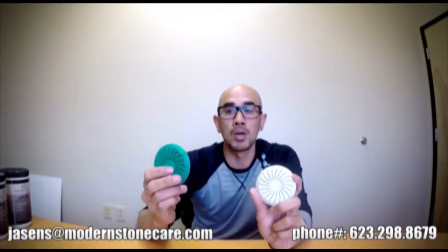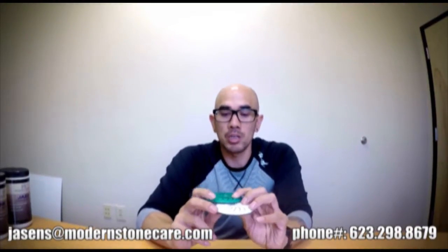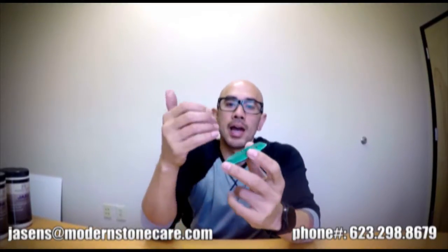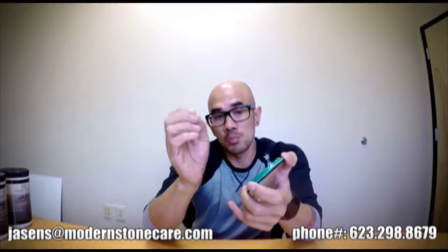So without further ado, I will start with your traditional resin bond diamond. These have been used in the industry for a very, very long time — much longer than even I've been in the industry. This essentially is exactly what it is described as: it is a diamond abrasive that is in a resin matrix. Essentially, as the diamonds are being run under a floor machine over the natural stone or concrete surface, the resin gets worn away, exposing diamonds to give you the result you're looking for — whether that's etch removal, damage removal, scratch removal, or bringing it up to a honed finish or a polish finish.